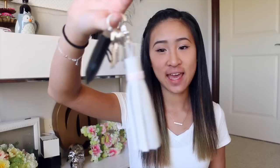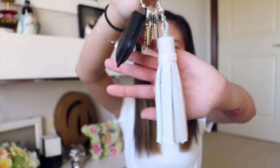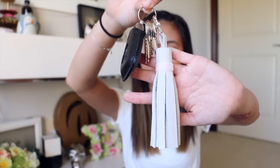Hey everyone, it's Tutorials by A here. So whenever I'm looking for something in my purse, like my keys for example, I can never find them. So I thought why not put a large obnoxious keychain on my car keys so I can always find them. And today I'll be showing you guys how to make your own tassel keychain. I put this on my keys and now I have no problems whatsoever finding them in my purse.